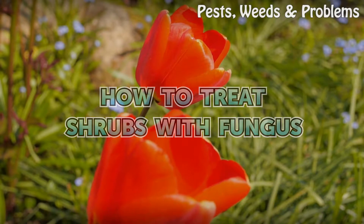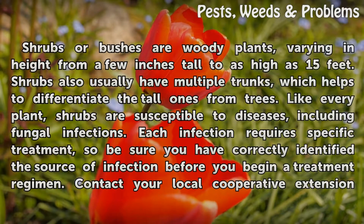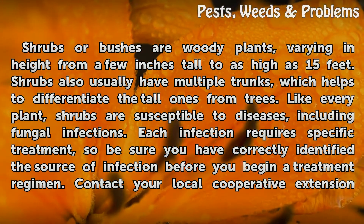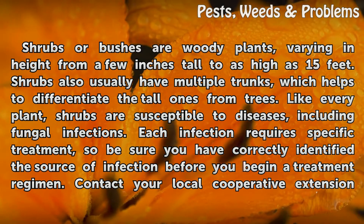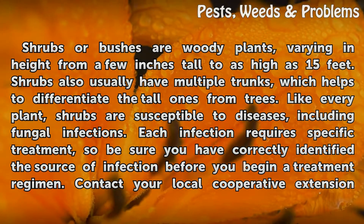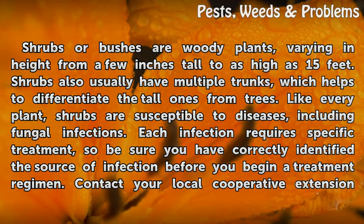How to Treat Shrubs with Fungus. Shrubs or bushes are woody plants, varying in height from a few inches tall to as high as 15 feet. Shrubs also usually have multiple trunks, which helps to differentiate the tall ones from trees. Like every plant, shrubs are susceptible to diseases, including fungal infections.